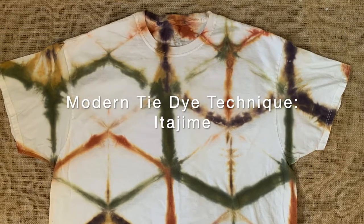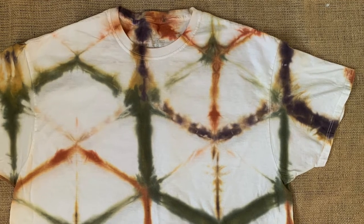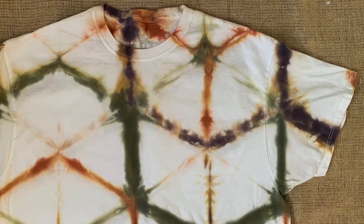Hey everybody, welcome back to my channel today. I'm going to show you how to make this triangular Itajimi pattern with Procyon dye or tie dye.